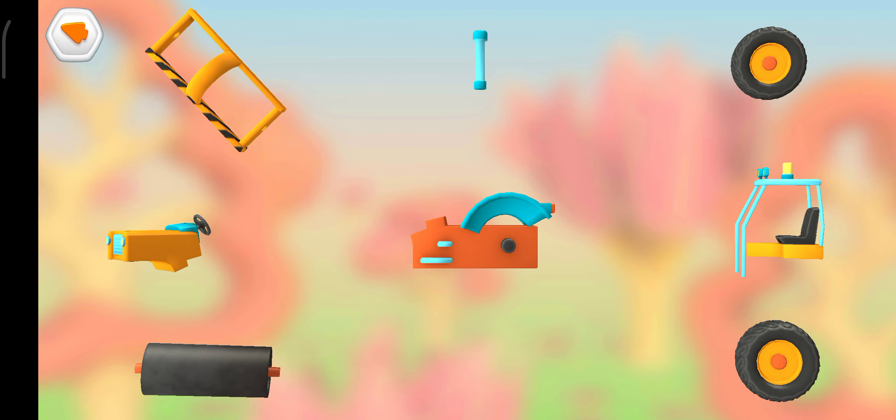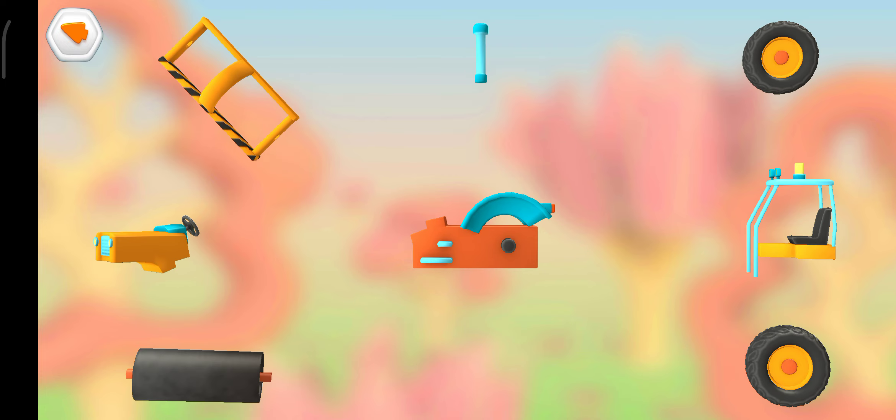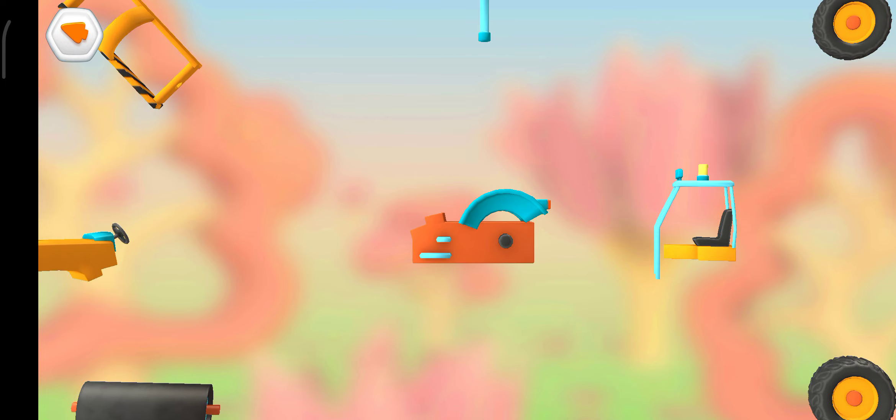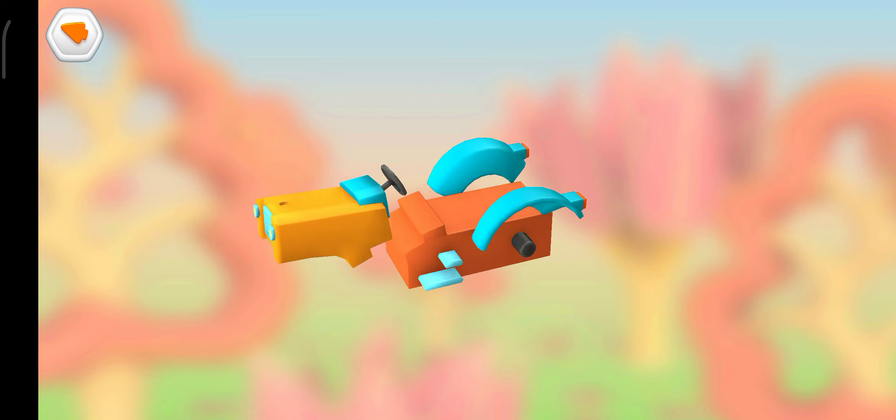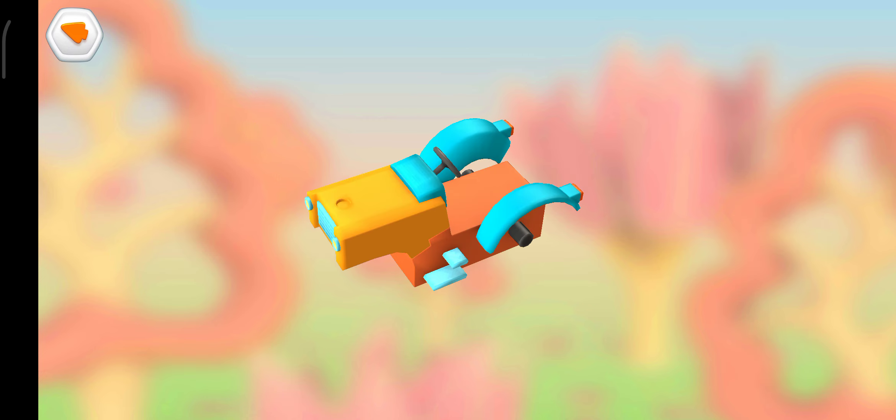Frame. Frame. Cabin and chair. Engine and steering console. Engine and steering console.